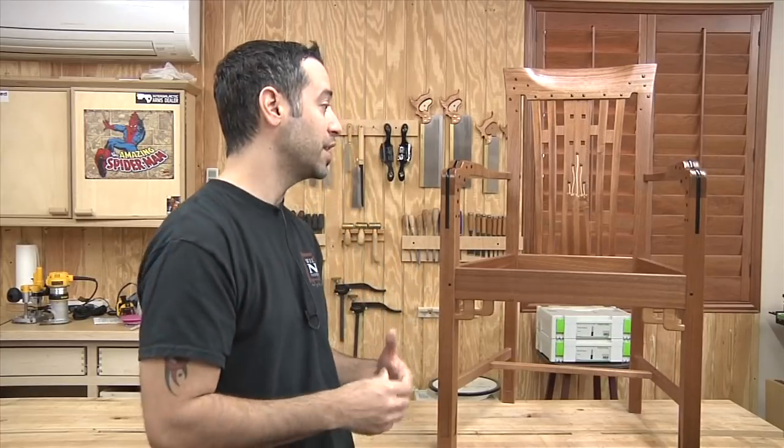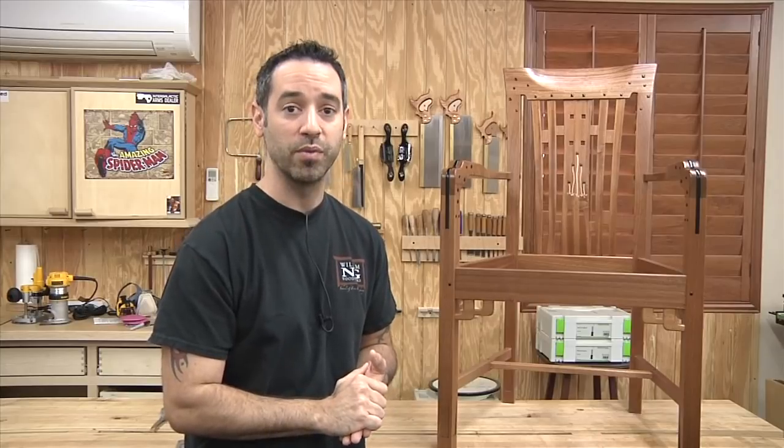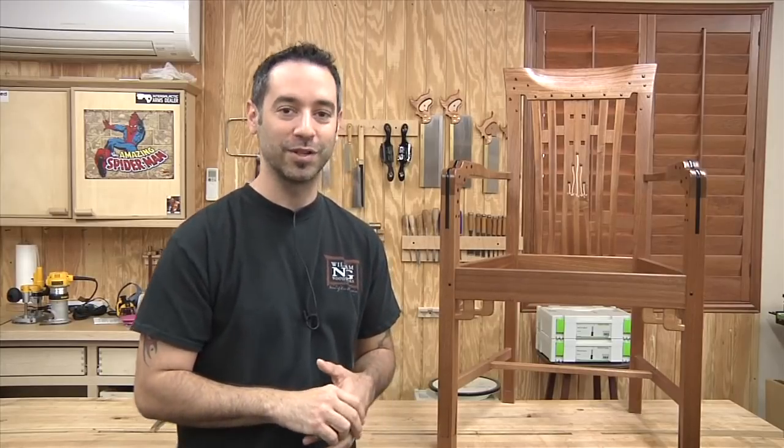It's a very quick way to progress in your woodworking and really raise your game. If you have the opportunity to take classes — I know they're not cheap, but they truly are worth it. Do your research, go to a good school, get a good instructor, and I don't think you'll regret it. Thanks for watching everyone — I hope you enjoyed seeing the Blacker House chair go together. I know I enjoyed making it, and I wish I could sit in it, but we'll have to wait a while for that.